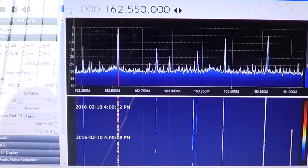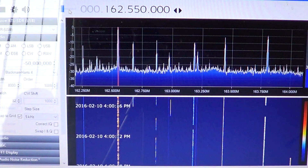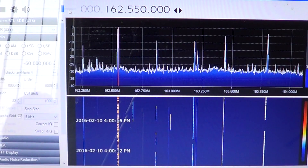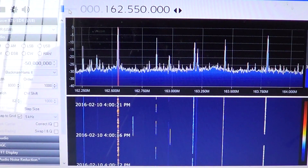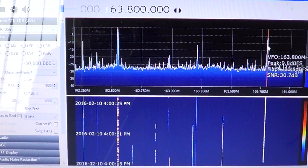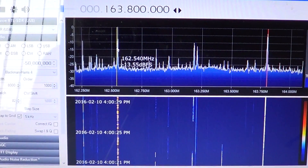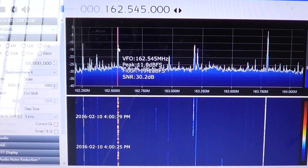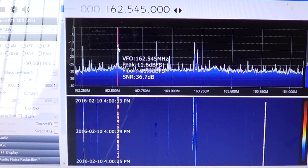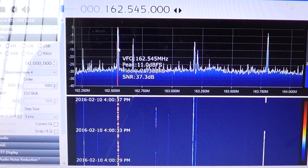It works fantastically as a scanner, and you've got the added bonus that with SDR Sharp — or even with HDSDR — you have a waterfall display. You can click on signals in the spectrum to see what type of communication it is. For instance, this one here is a trunk signal.